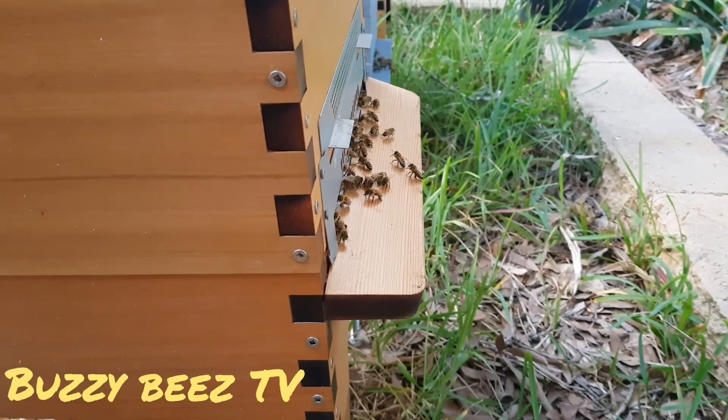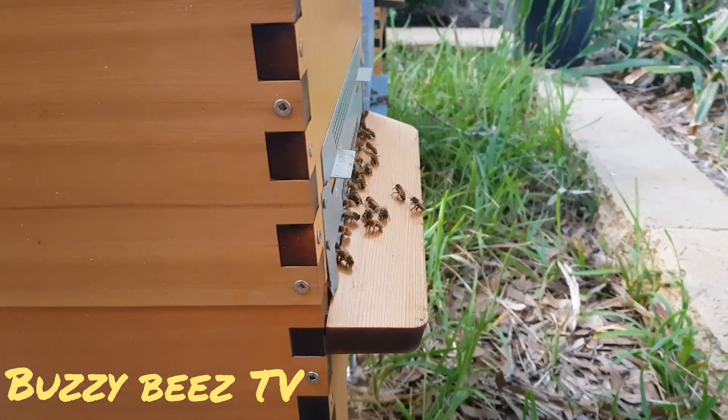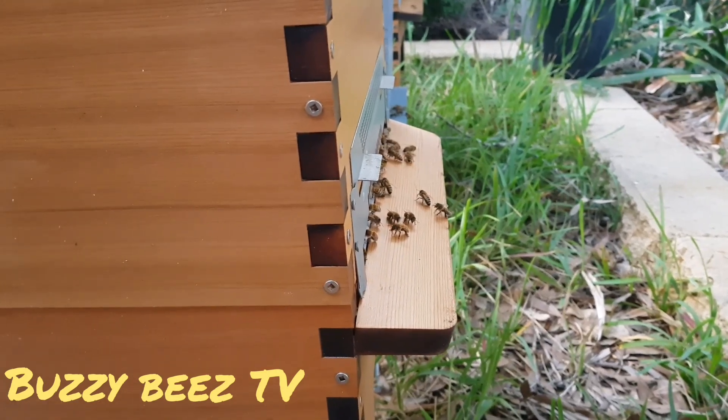Hey guys, just finished that harvest — very quick hyperlapse. Decided to give you a look. I'm gonna finish off this video with some nice super slow-mo's of these beautiful bees.